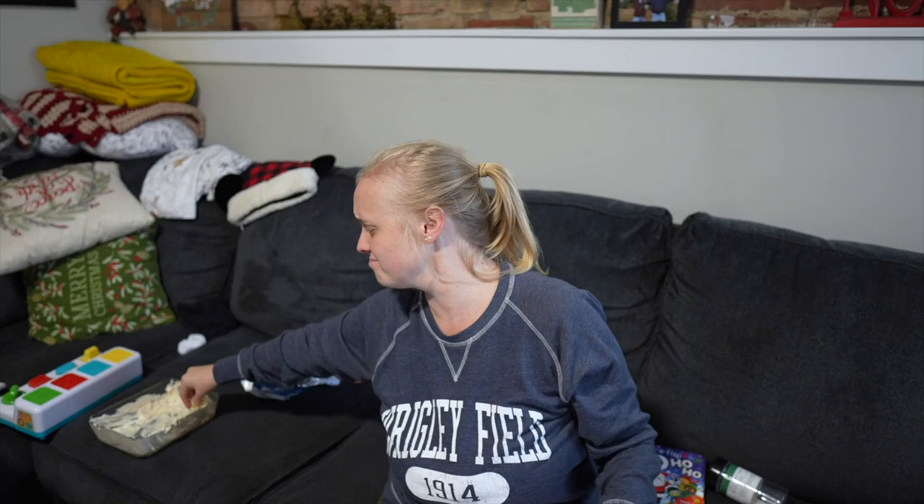Beer, cheese, dip. Onion dip. All the dips, dips, dips, dips. I'm going to get dip tattooed on my body. Please don't.